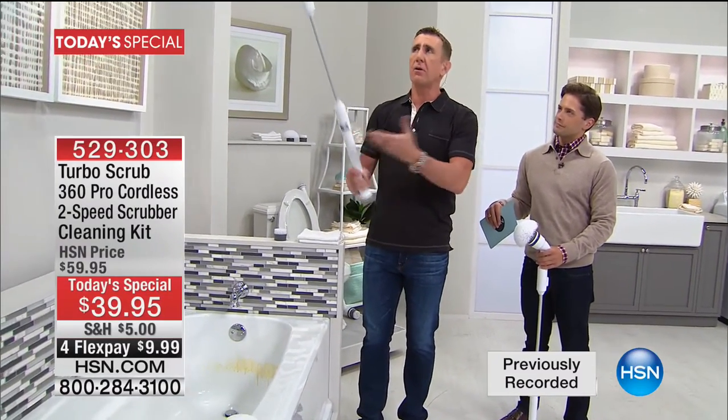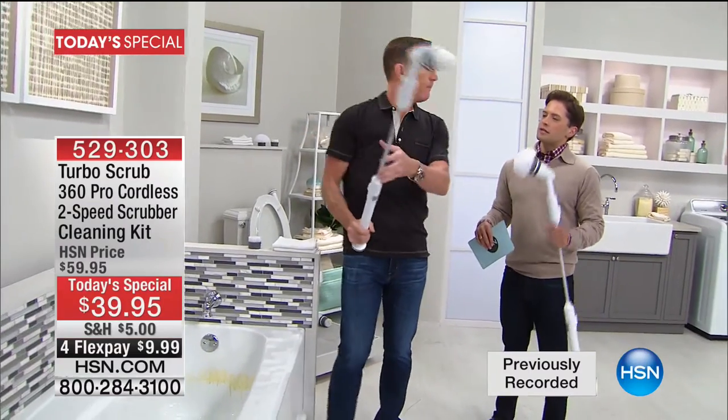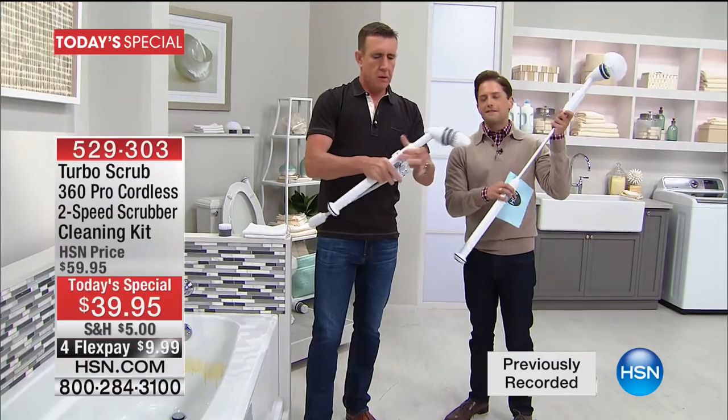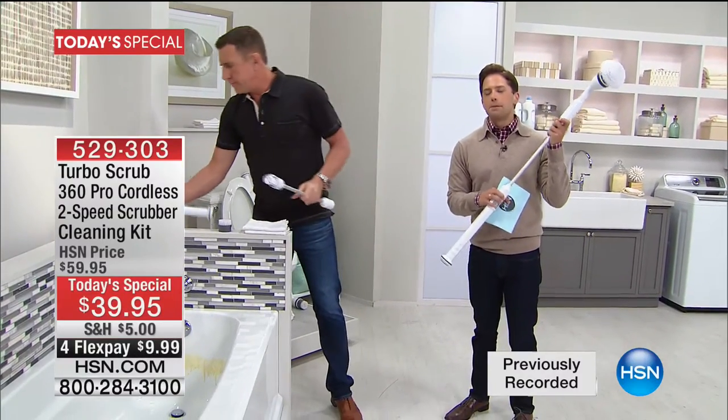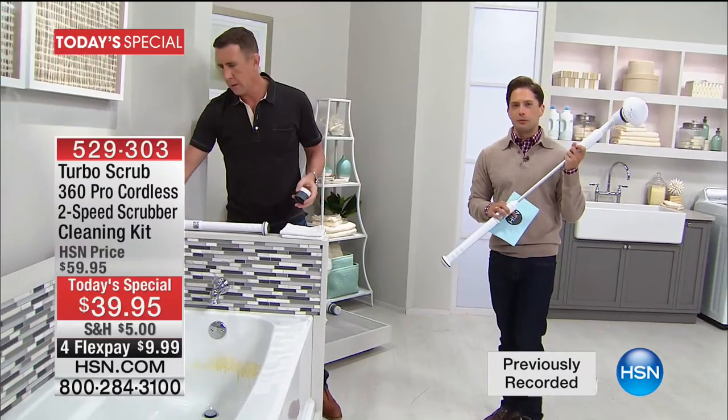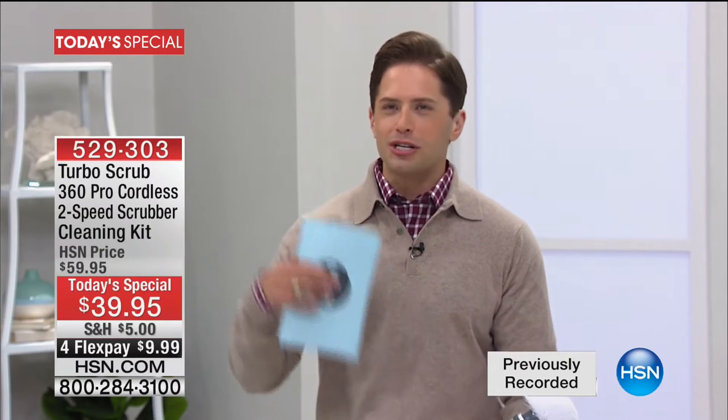If you want to clean up high, reach up for your baseboards. The heft and quality of this product — I was blown away. For $10 on flex for a rechargeable brush, you expect it to be a little flimsy or light. It's not. It's strong enough for your pool, strong enough for your boat, strong enough for your car and windshield, up high and down low throughout your entire home.